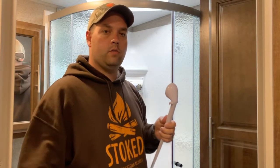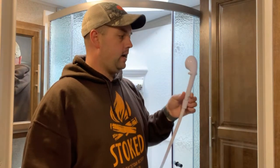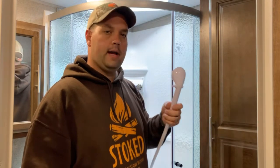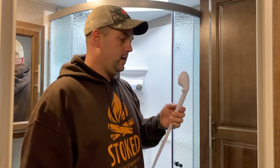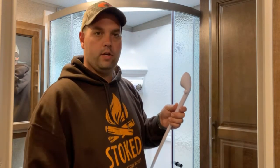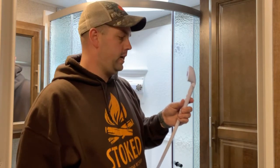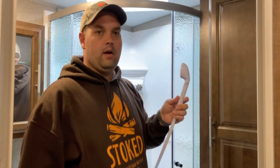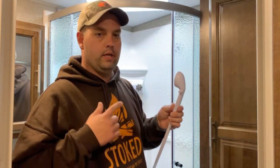Hey, good afternoon. Chris here with Jarvis Outdoors. I'm out in the camper today and as you can see I'm in the bathroom. I wanted to do a quick little tip, a little hack here on upgrading your RV showerhead. If you have bought a camper any time recently in the last several years, this is most likely the showerhead that came with your camper, and they are horrible to say the least.